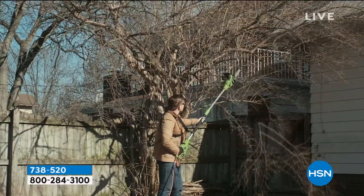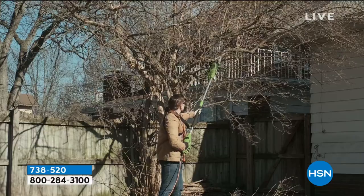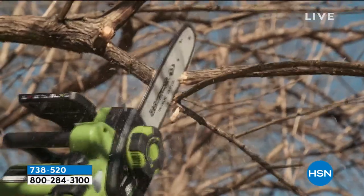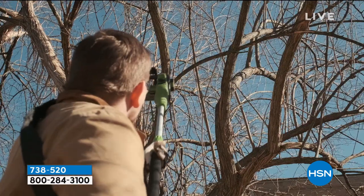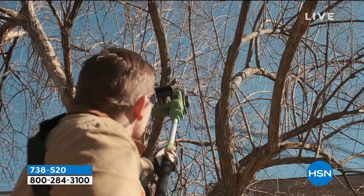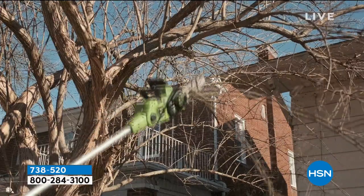You know what I do every year? I trim my own Christmas tree. I take my Christmas tree home and I cut a fresh cut off the bottom, and then at the end of the season I cut my tree up and use it as firewood. Do you know why I can do that? Because I have a pole saw.